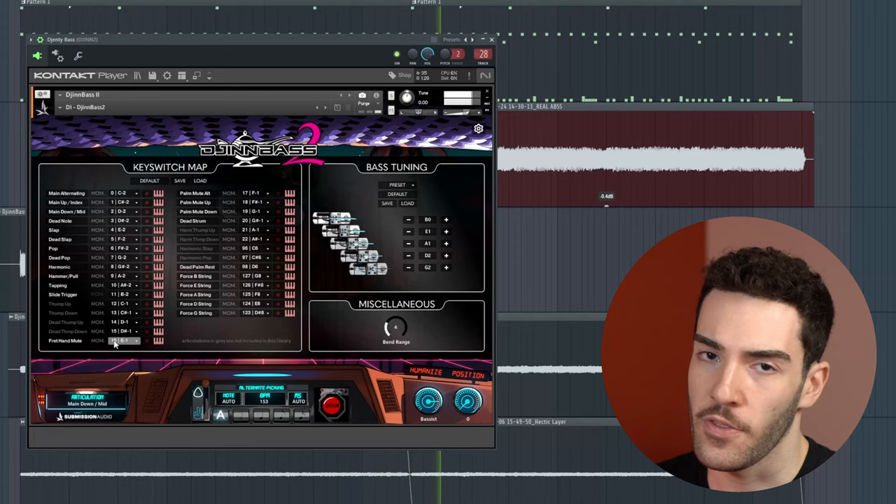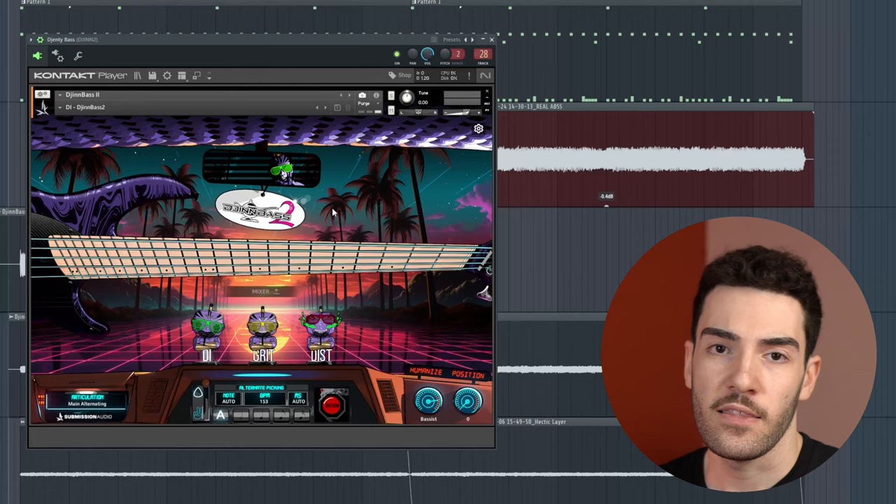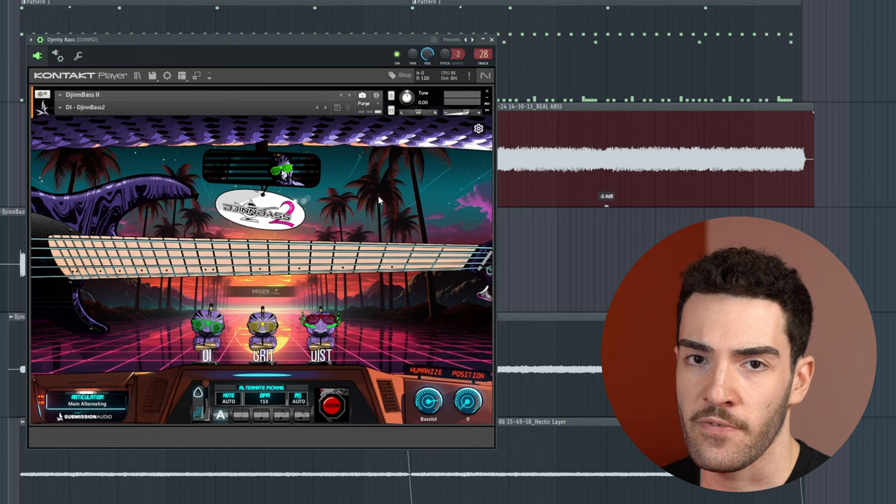GinBass 2 is the virtual bass library that a lot of people, myself included, have been waiting for for a very long time. Not only do we have a perfectly recorded, perfectly in tune, perfectly intonated, freshly strung Dingwall bass at our fingertips, but we're then able to manipulate that through four-string key switching, all the different articulations, the humanized knob, and different velocities to produce a performance that is borderline identical in the mix. Feel free to head over to the link in the pinned comment and description where you can grab GinBass 2 for the cheaper introductory price for a limited time. This does help me out as I get a little kickback from it, which I put straight back into the channel. Thank you and I'll see you in the next one.